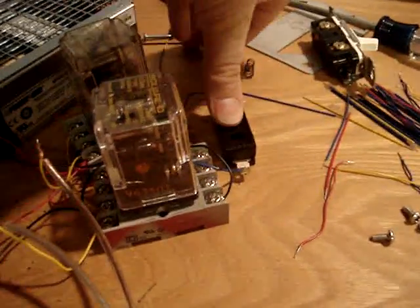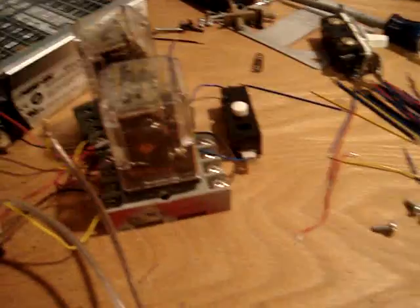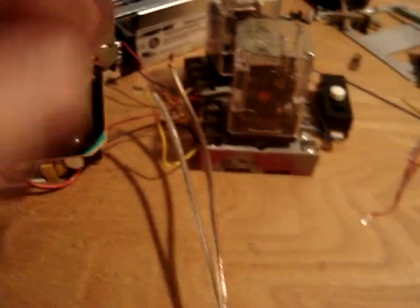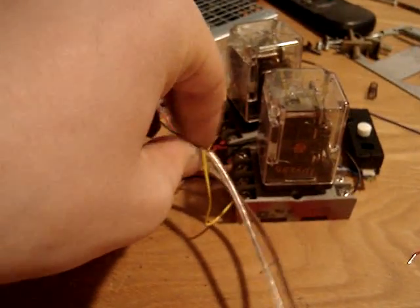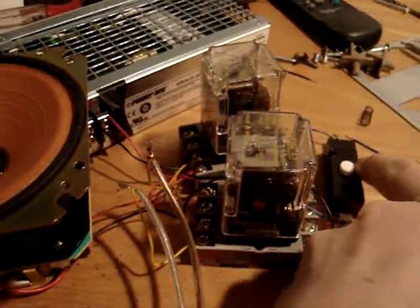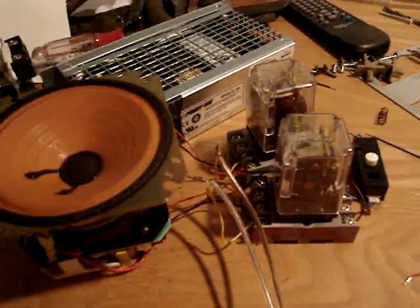Ready? There. Now it's reset — the system is reset. So if I take these two wires, which run to the pull, and touch them together like this, and release them, it alarms — and that's it.